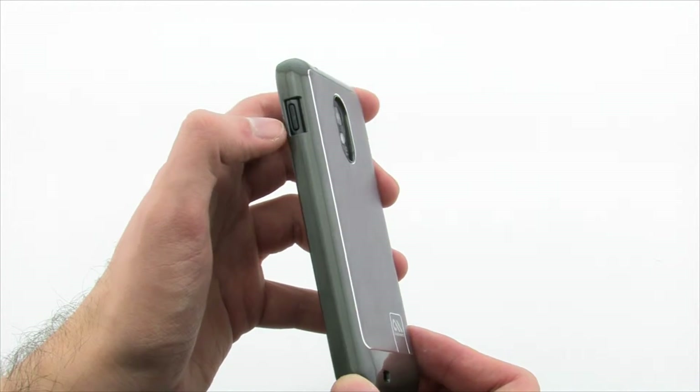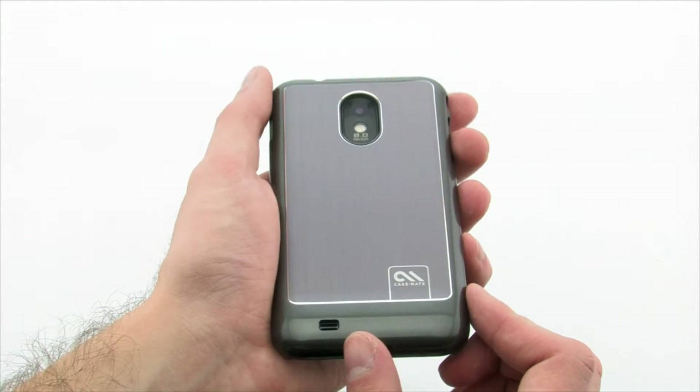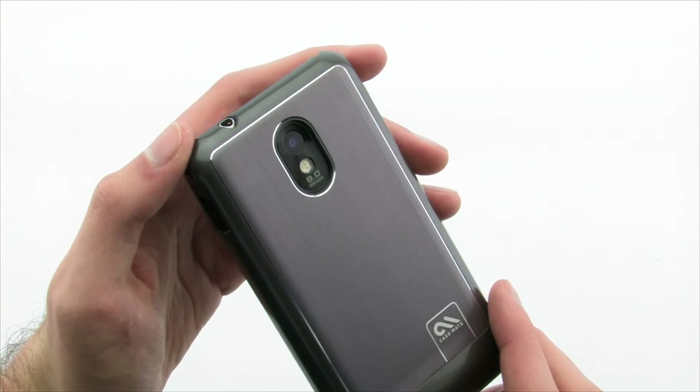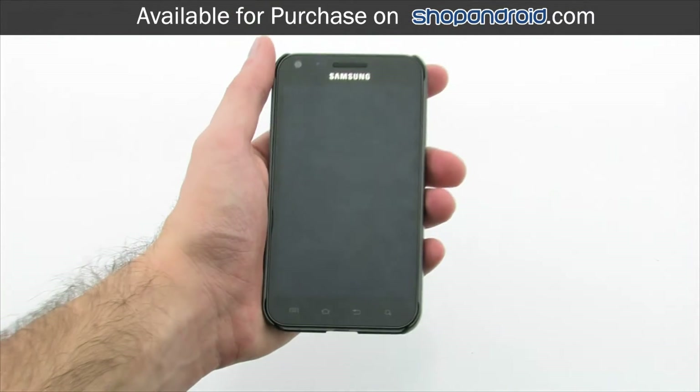The Barely There gives your device high-quality scratch and drop protection without having to add a large amount of bulk onto the case, allowing you to easily access all of the features. The Casemate Barely There Brushed Aluminum for the Samsung Epic 4G Touch.